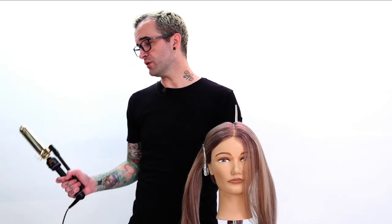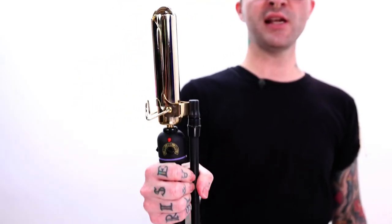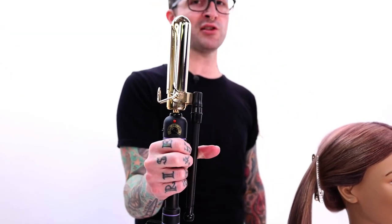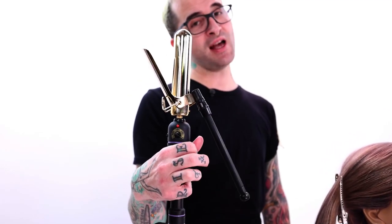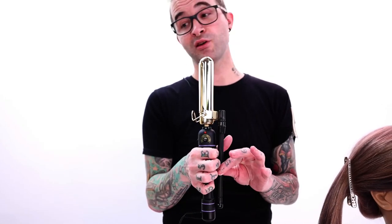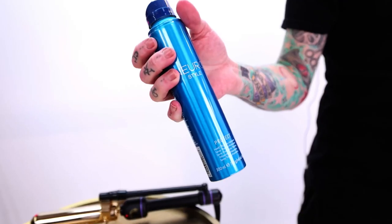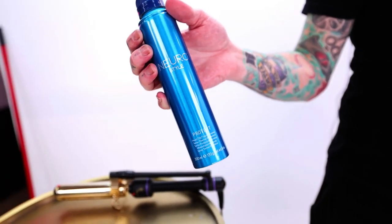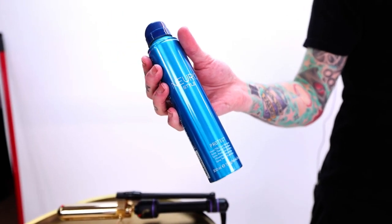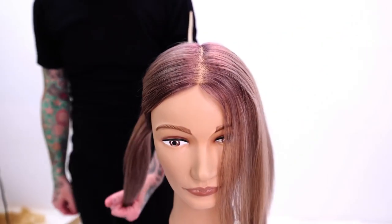I've got my tool of choice today. I'm a big fan of Marcel irons for this look because there is a little bit of manipulation, twisting, turning, and wrist work that you got to do, so the Marcel just works nice and easy with that. That does not mean it's mandatory — you can use whatever you're familiar with. I have prepped the hair with lots and lots of a thermal protectant. We're going in with a nice high heat, so you want to make sure you're not cooking the hair. I got Neuro from Paul Mitchell, their protect. I've divided her down the middle — I'm going to do one look on one side, one look on the other. We'll start on the right side of the head.